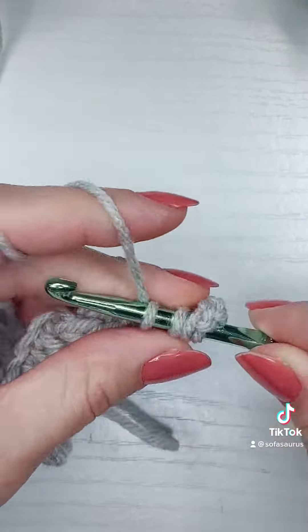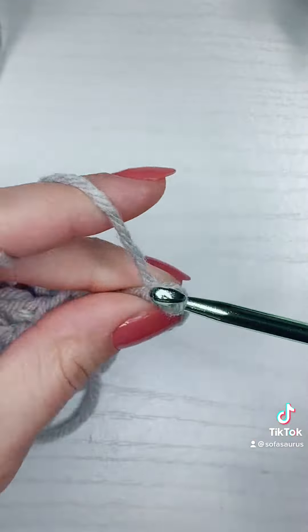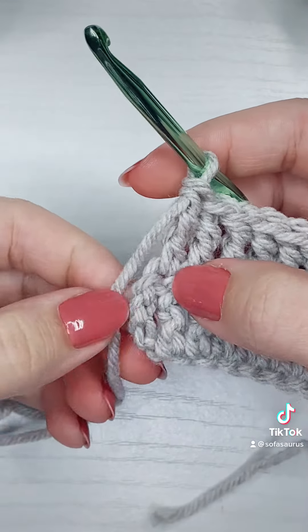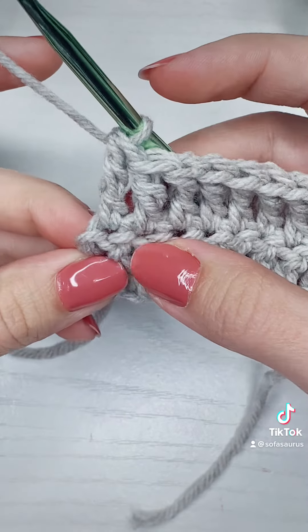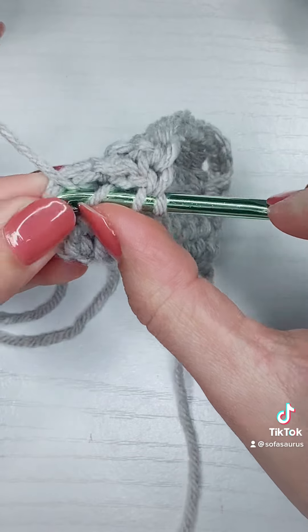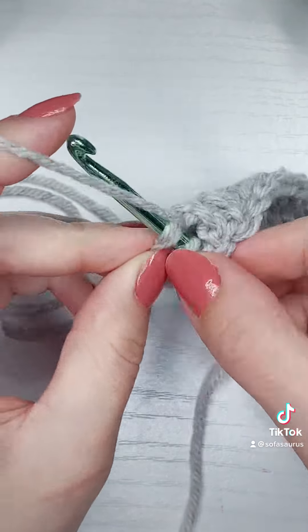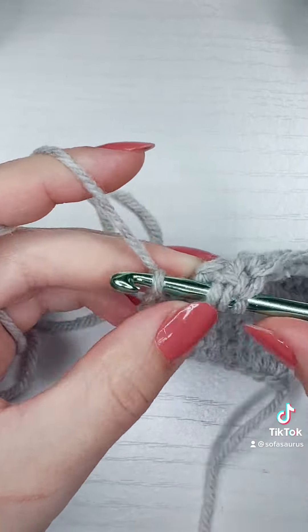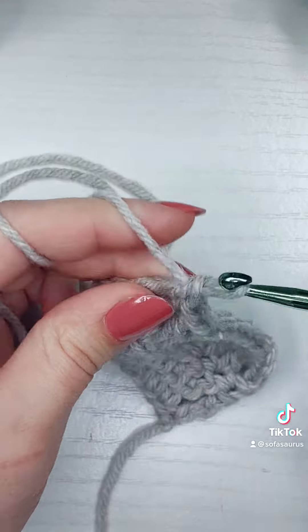Make sure I have both loops — yarn over, pull through, yarn over, pull through two, three times. Now at the end of the row, I'm going to work into that turning chain since we worked into the second stitch first. I'm going to yarn over twice, insert my hook into both loops right here, then yarn over and pull through and finish my stitch.